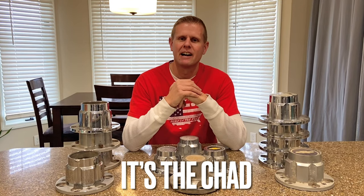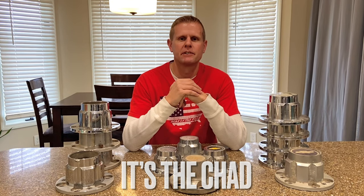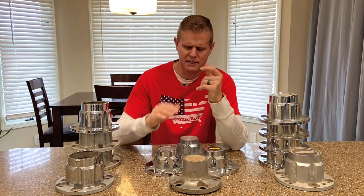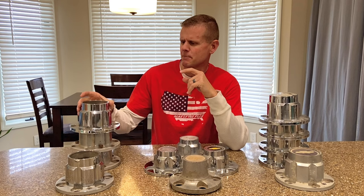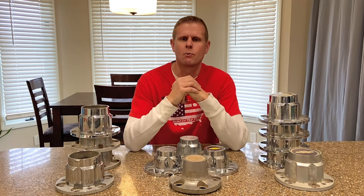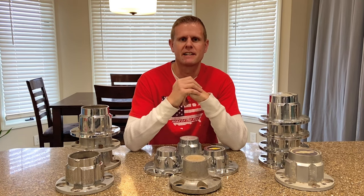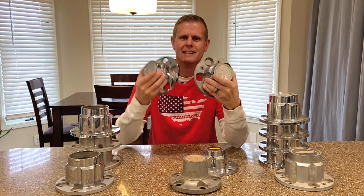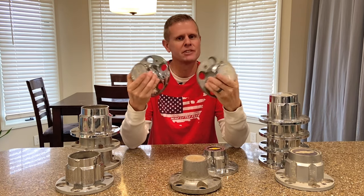Hey guys, it's the Chad. Now in a couple of my previous videos, I went through and talked to you guys about all the different types of truck rally wheels that GM had to offer. I also went through and showed you guys how to restore a set. Well, since I made those videos, I've got quite a few questions about the center caps, specifically the six-lug flavor. Now instead of just answering these questions one by one, I decided to make another video where I walk you guys through all the different types of center caps that came on these truck rallies. And if you stick around to the end, you'll see how to take an old worn-out set of caps and make them look like new again, just for a few bucks.